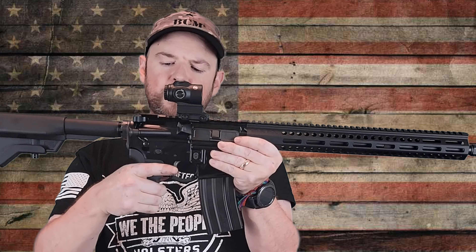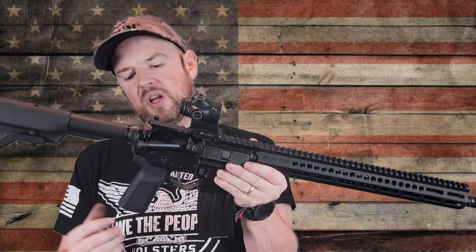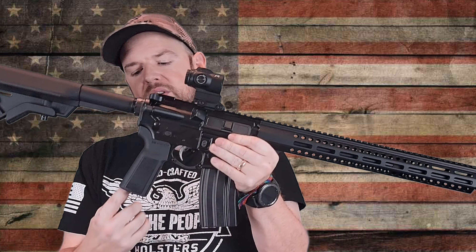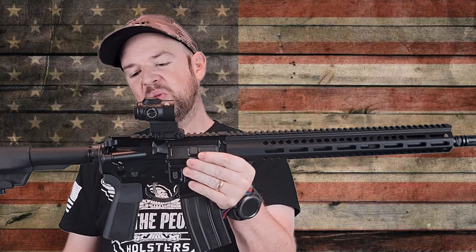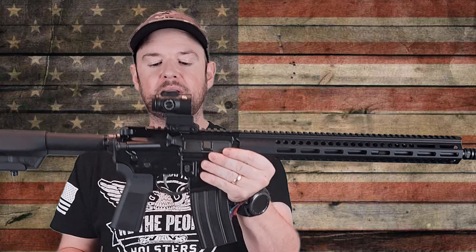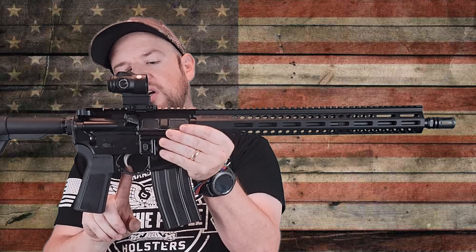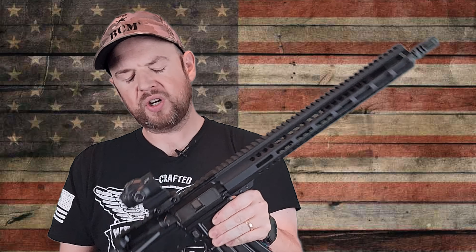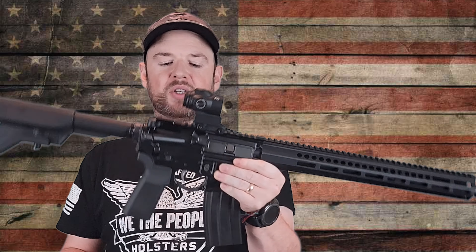We have the B5 Systems grip. The grip's not bad — it's not my favorite, but it's nicer than the standard one that typically comes with ARs. It doesn't have a little storage compartment, which makes me sad, but it's decent. I like the grip angle and it feels pretty good in hand. Moving down, we have an enlarged trigger guard, which I'm a huge fan of, and then we have the trigger. It's about a six-pound pull — nothing to write home about. It feels like a standard mil-spec trigger.